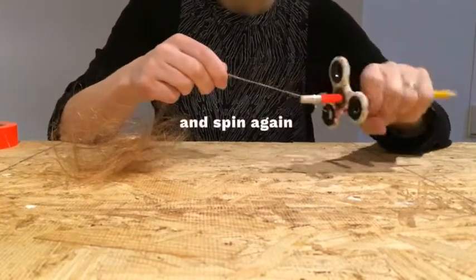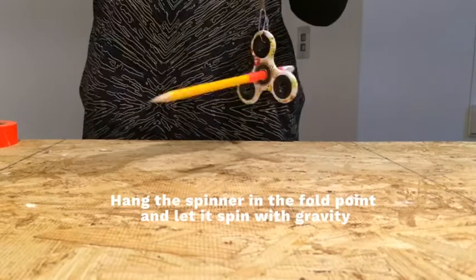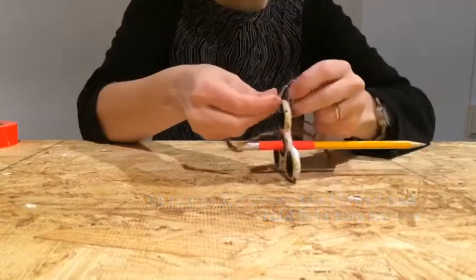On the 15th of each month, they swallow about 40 feet of yarn that they've spun from their own body hair, and by the end of the month, it's worked its way through their digestive system and cleaned out their guts. Incredible.